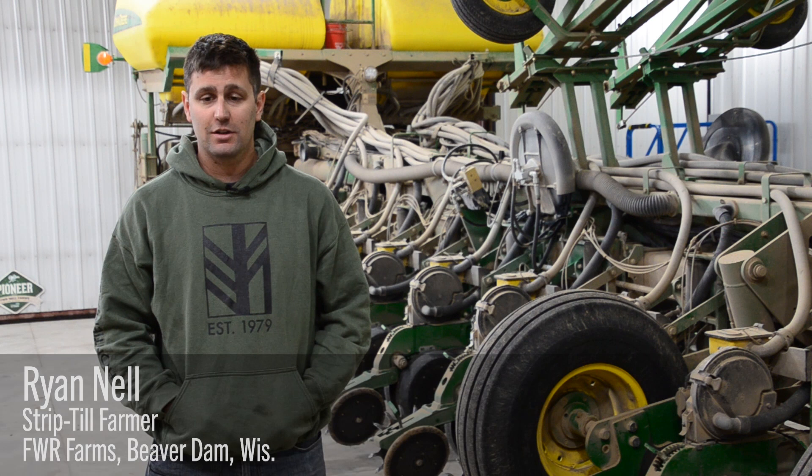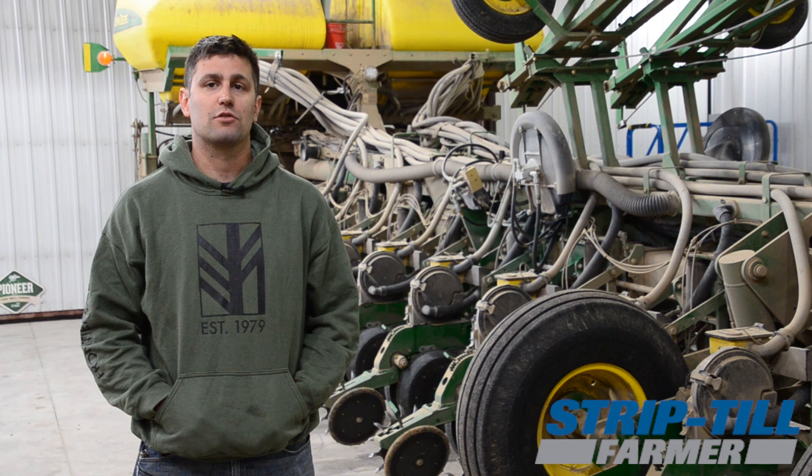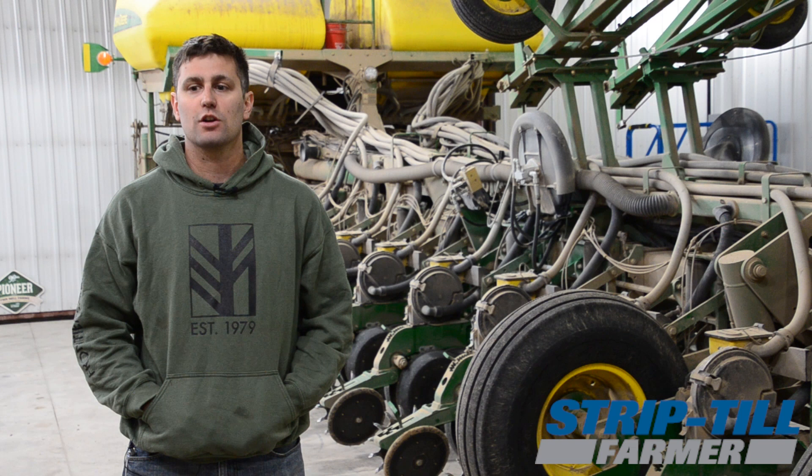My name is Ryan Nell. We farm here in Beaverdam, Wisconsin. We've been strip tilling now since the fall of 2015. Our first bar was a Kuhn Krauss Gladiator 12 row. We started in the strip till with the intentions of stripping corn stalks in the fall for soybeans on 30-inch.